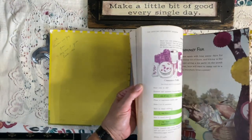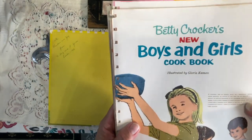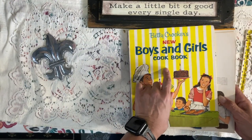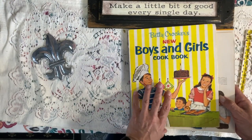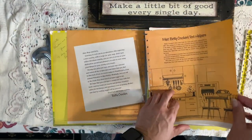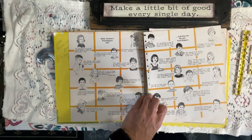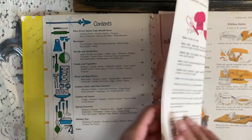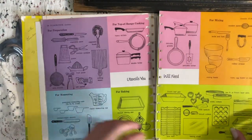This is the internal — the guts of the book. Isn't it precious? I think this was from the sixties — yep, 1965. There was one Betty Crocker Boys and Girls Cookbook before this one; this is the second one they did. Let me flip through real quick. I don't want to keep y'all long, but it is worth a look. So cute — this book, oh my goodness, y'all. It's precious.